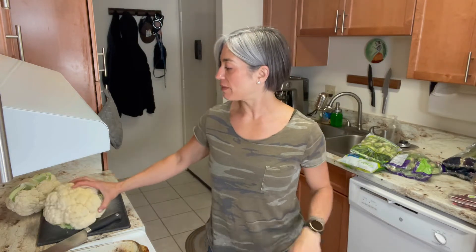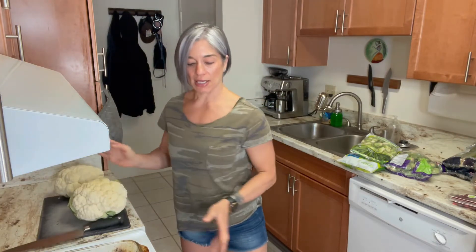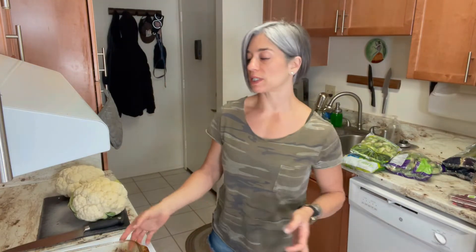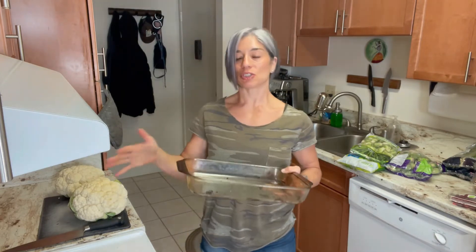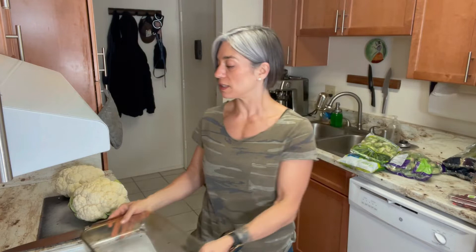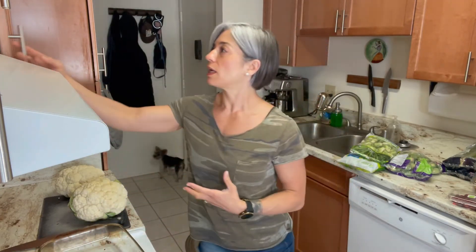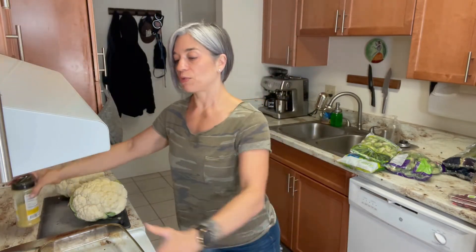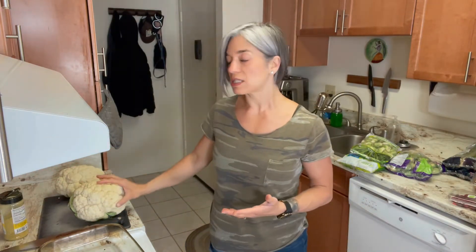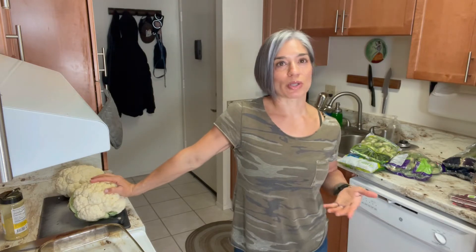I'm going to prepare my cauliflower — I have two big heads here. I set the oven to 400, preheated, and I have a gigantic glass pan. I'm going to cut these up into bite-sized pieces, stack them up, season with salt, pepper, and a little bit of lemon pepper seasoning, then put foil over the top and bake it. The rest of the cauliflower I'll store — I'll show that in another video on proper storage so it lasts throughout the week.